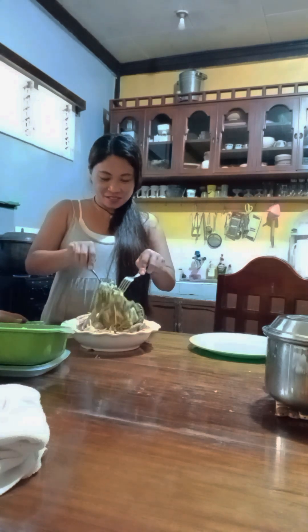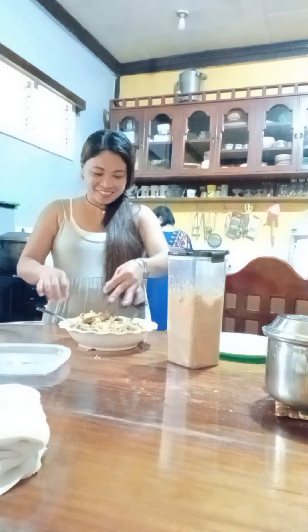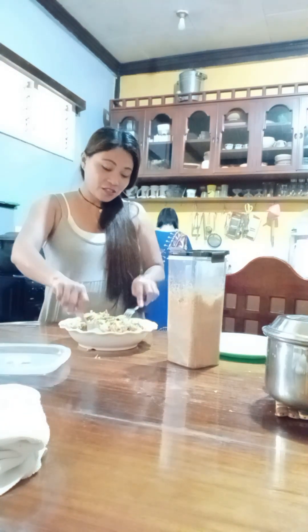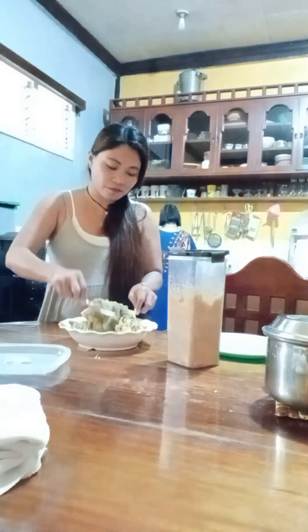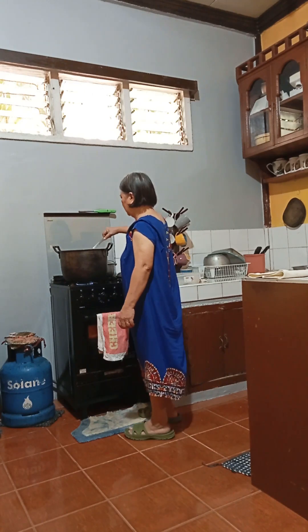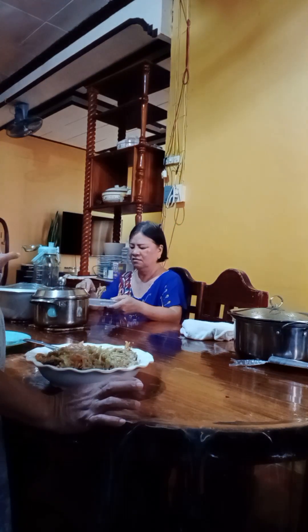Mix, mix, mix. Okay, I'm adding some chili to make it a spicy flavor. I want to stir. I'm going to grab it. Oh, that's good. Is it okay with my simple food?